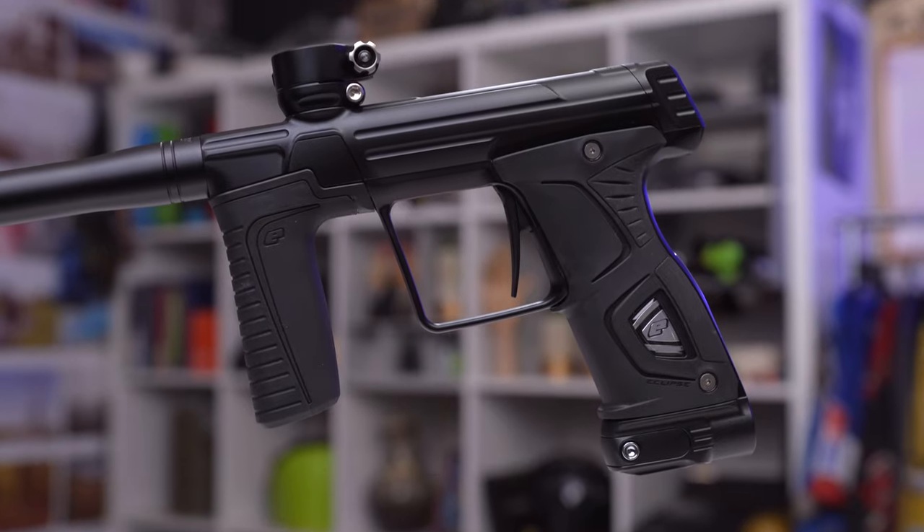So the M170R is kind of a weird name. What's with M170R — all the numbers and letters? Well, first of all, we know the M stands for mechanical. So if you're unfamiliar, the M170R from Planet Eclipse is an electric paintball gun in that mid-range price.